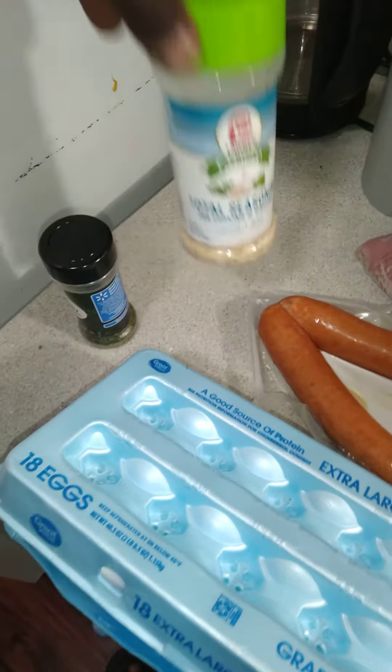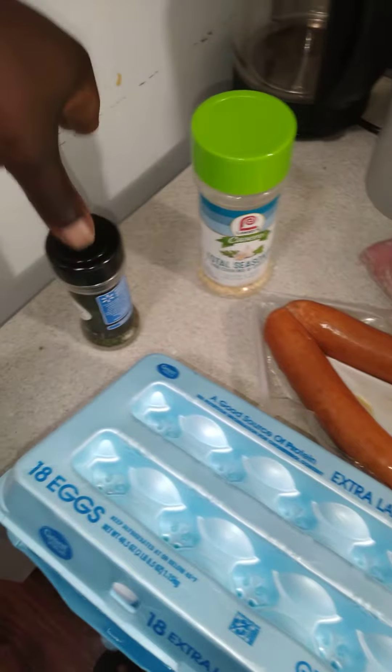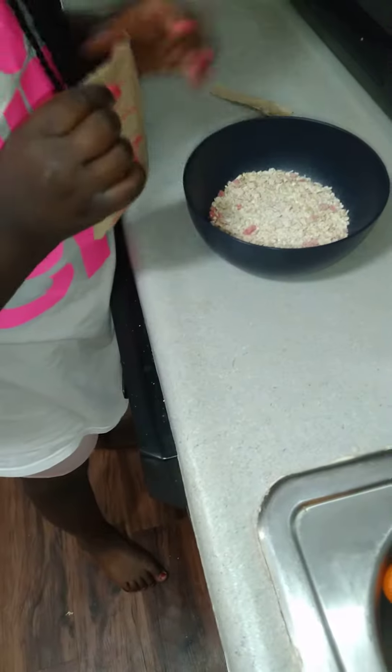Okay, a couple of seasons she uses for her age. She's making oatmeal right now.